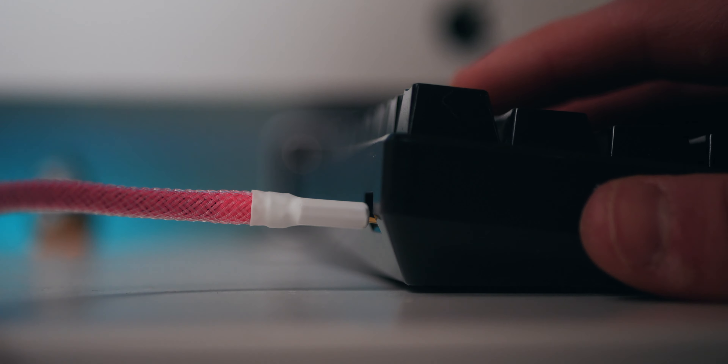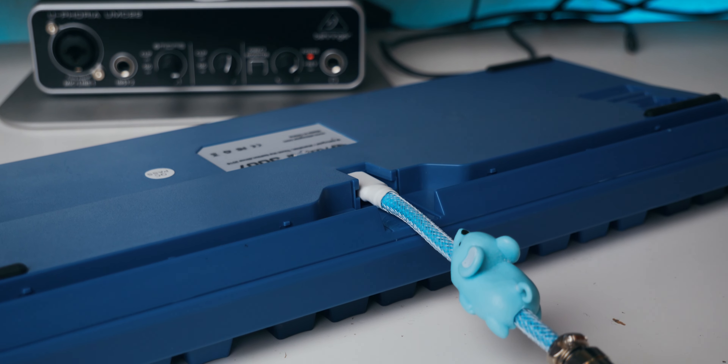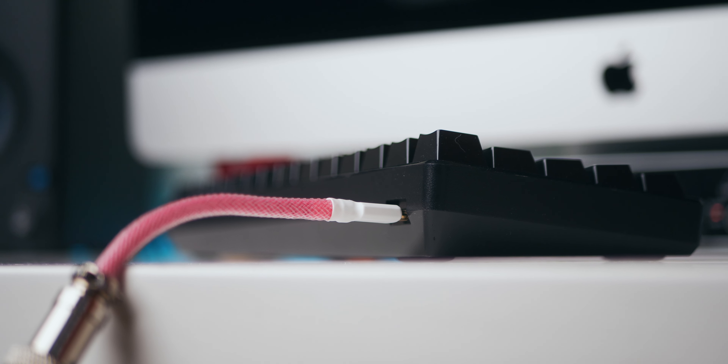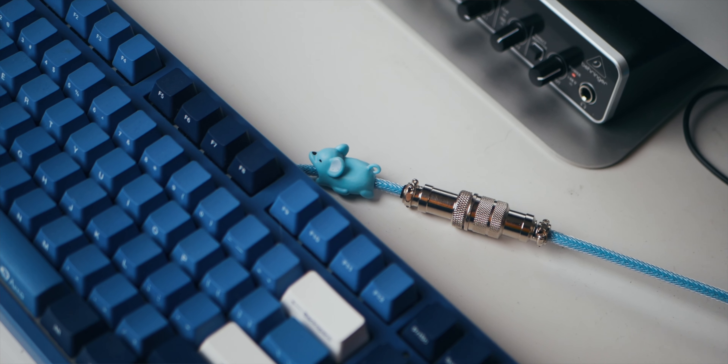Moving on, we have compatibility. Because of the previously stated thin USB plugs, I've been able to plug these into all of my mechanical keyboards with absolutely no issues. This is a huge plus, because sometimes mechanical keyboard manufacturers do make very thin ports. So it's nice that for most of the mechanical keyboard market using USB-C and mini-USB ports, this cable will work and the plug won't be too thick. Huge plus, in my opinion.